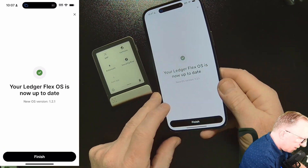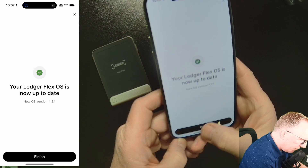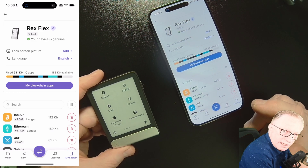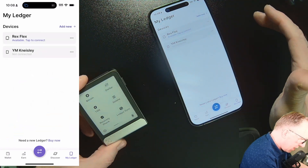Now we've got our Ledger Flex all the way up to date. If the Flex goes to sleep and loses the connection, just re-enter your pin. I hope you enjoyed the video. As you can see, it's very easy to update your firmware on a Ledger Stax or a Ledger Flex. If you have any questions, throw them up in the comments and I'll do my best to get them answered.